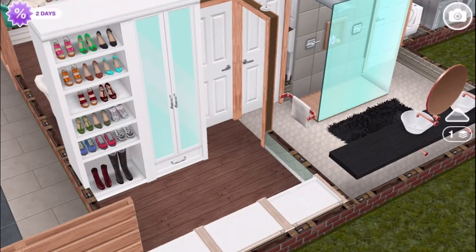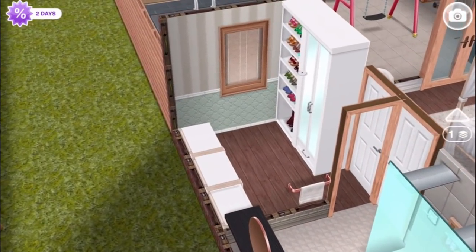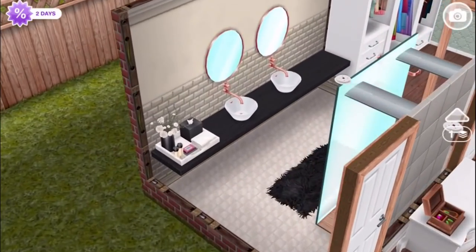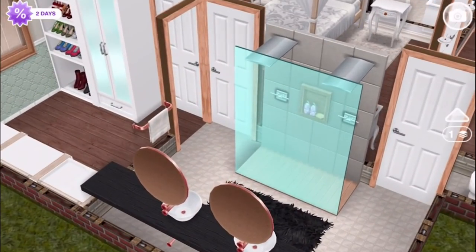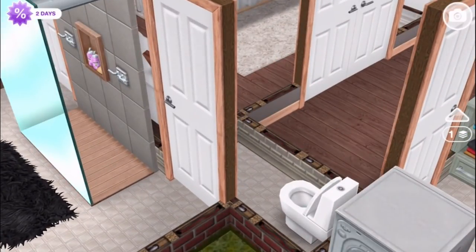We've seen houses which have the master suite with bedroom, bathroom, and dressing room all connected, and if somebody's using the toilet — well, if it's the master suite it's like your own private domain. The walk-in closet has these closets from the custom closets event. The master bathroom has a double vanity from the Snow Chalet and a double shower from the spa event. Through here is their enclosed little toilet area — yeah, for the privacy.